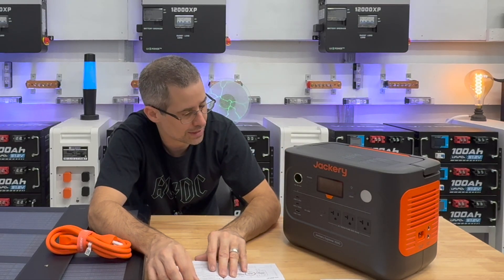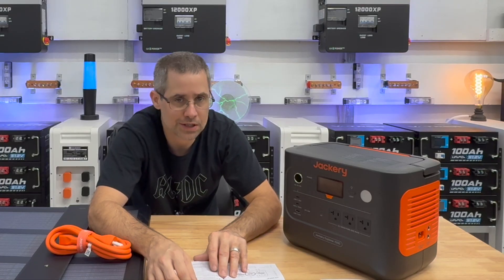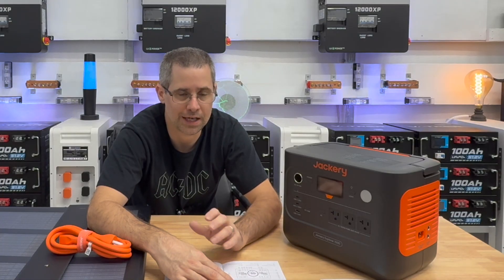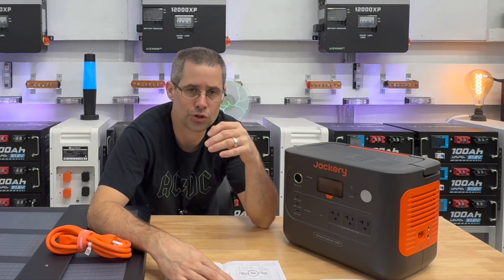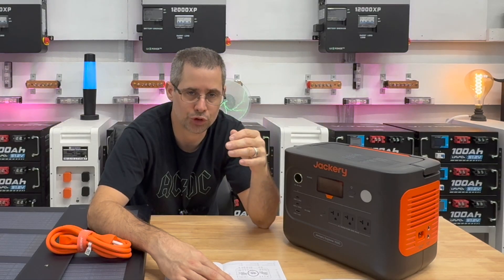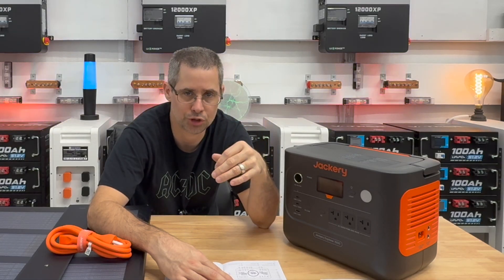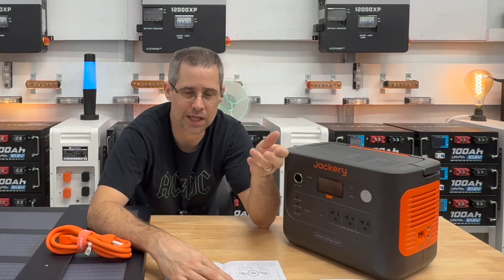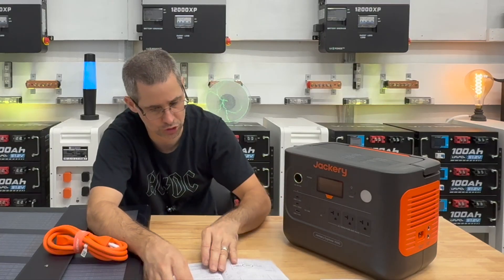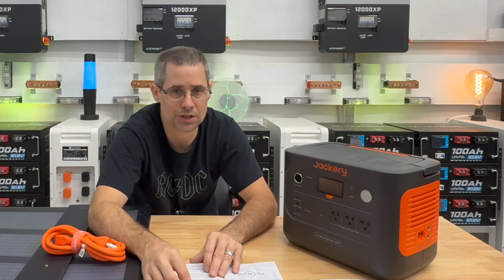It does have a pretty nice app. One thing I like about this model — not all power stations I have share this feature — is that you can adjust how high the battery will charge and how low it will discharge. You can set it to 85% high and 15% low, which helps extend the battery life.